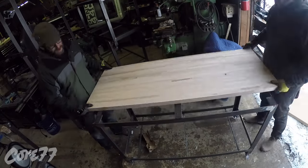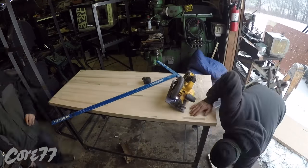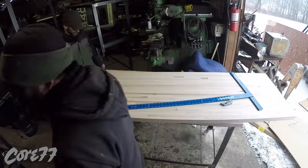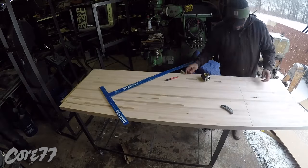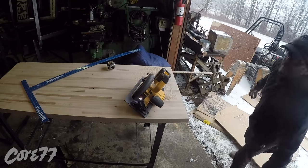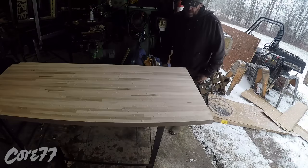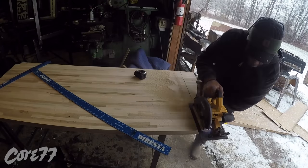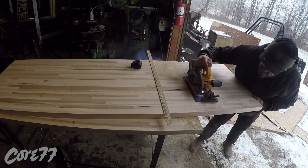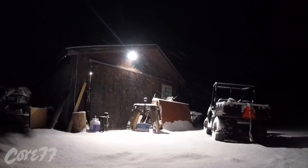Now here we are making the table tops. I rough cut them because I wasn't 100% sure how long they should be, so now I'm clean cutting them. I do an interesting technique — when I cut a big piece like this, I put a ruler behind it and it keeps it from falling down once the cut goes all the way through. Each one of these is 60 by 30, but these pieces only come 25 inches wide, so you'll see me do some woodwork in a minute.